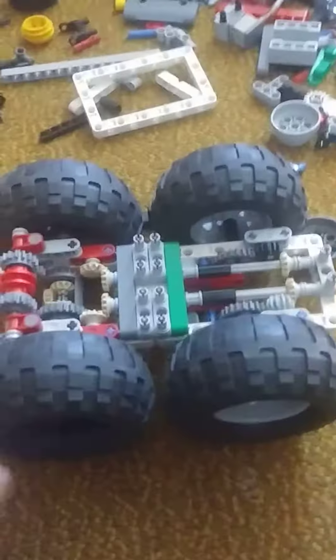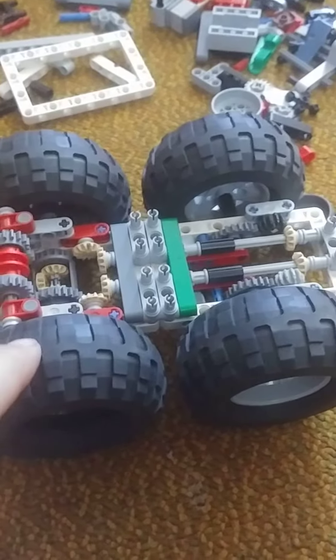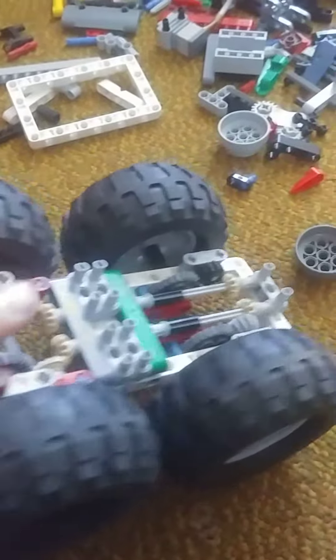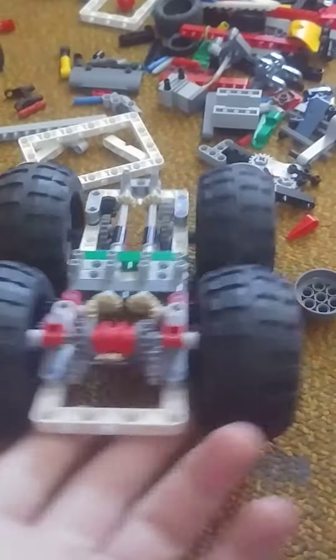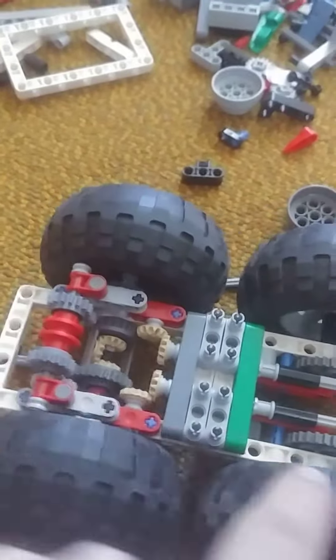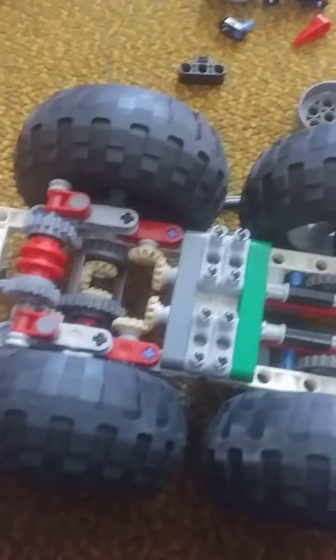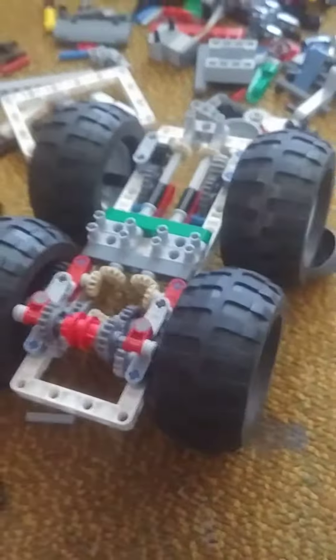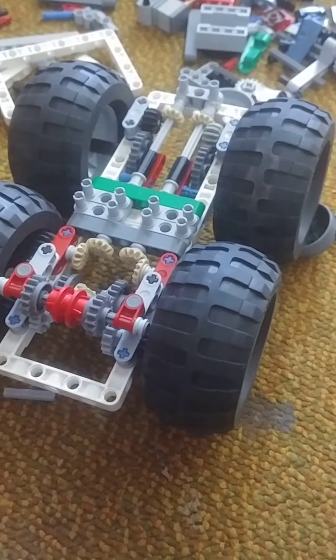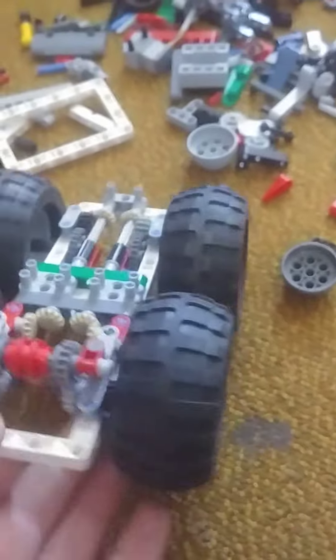Before I even get started, I'm going to thank my sponsor Lazlo. If it wasn't for him I wouldn't be able to make this compact design. He sent me these gears, these two white frames, the differential, and the tires — these tires are sick. Anyways, this is just a short video to show this skid steer design.